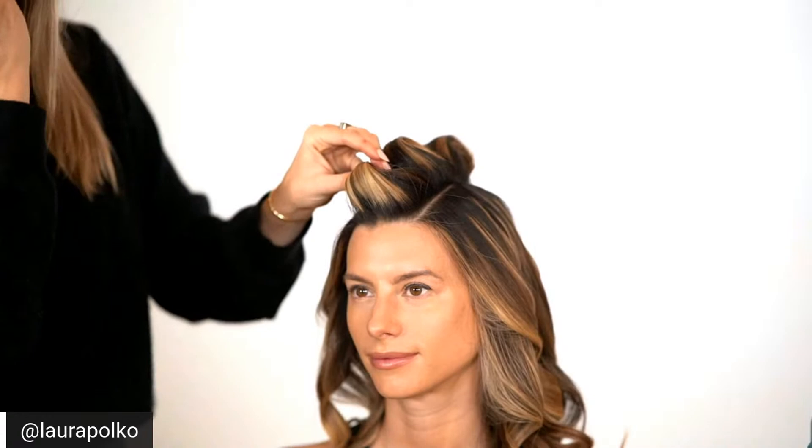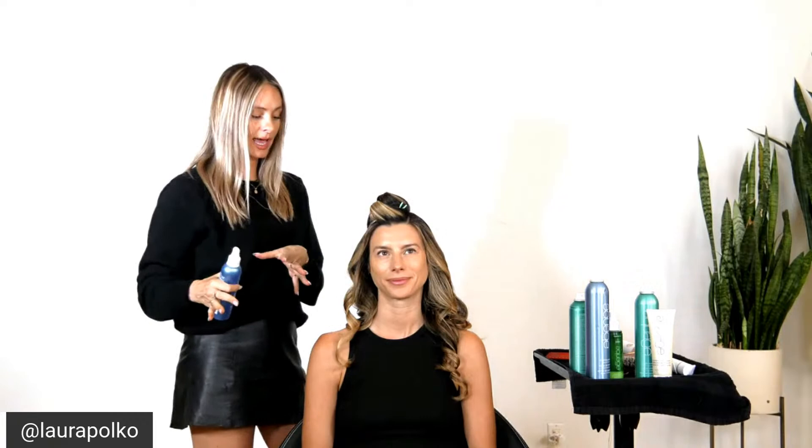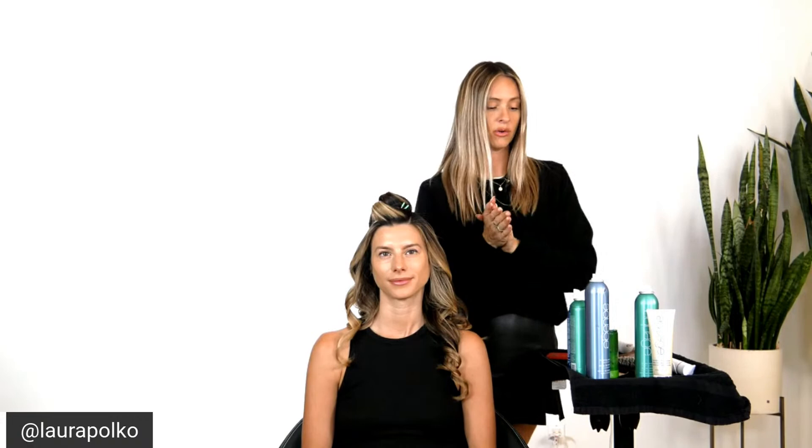Daniela is asking about the products: we're using Beyond Body to get everything set, and I prepped with uplifting foam and the CBD leave-in — the leave-in also works as a heat protectant, which is super important especially because we are using a lot of heat today. For finishing, I like to use transforming paste and finishing spray, and I also like to mix them together — I'll show you that technique.